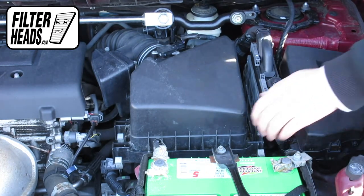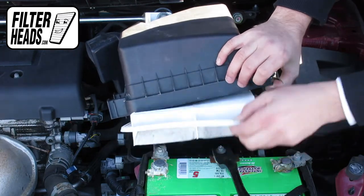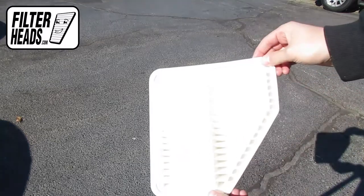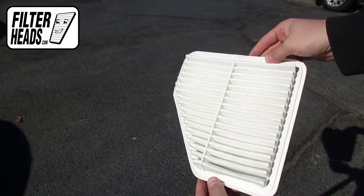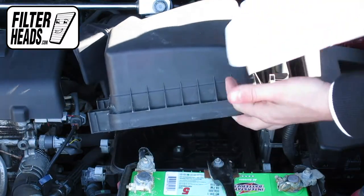Remove the old filter from the housing and clean out any debris inside. Install your new AF3996 filter into the housing. It can only be installed with the housing in one orientation.